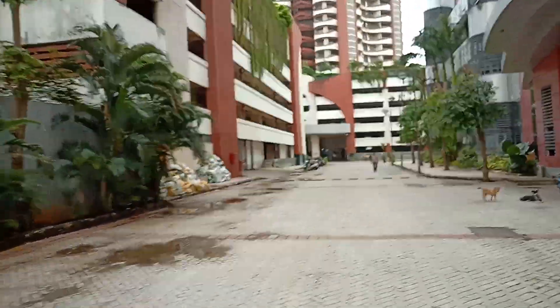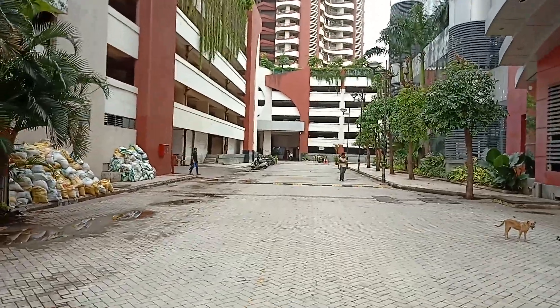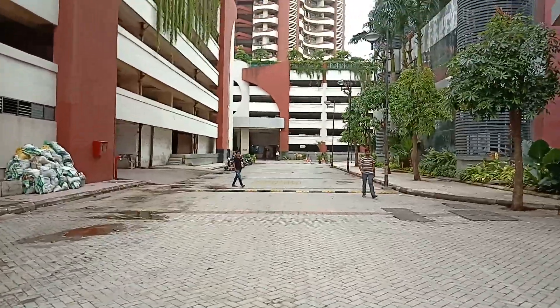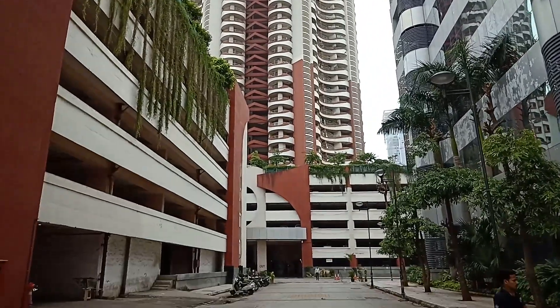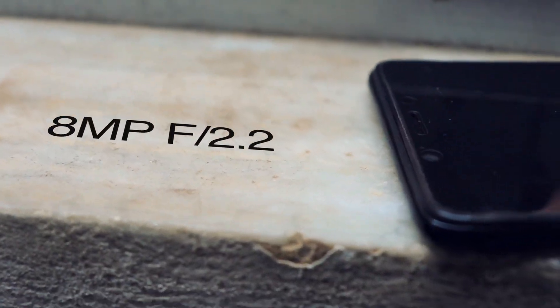Moving to the video — it can shoot 1080p videos at 30fps. I can say it's not very good; it's kind of average or below average. It has a lot of artifacts in the videos, and I don't think it has EIS.